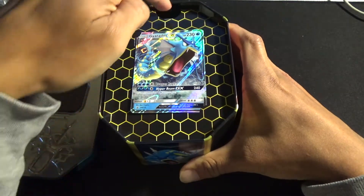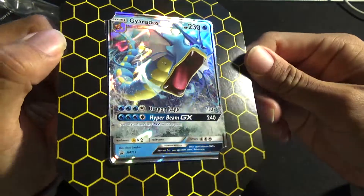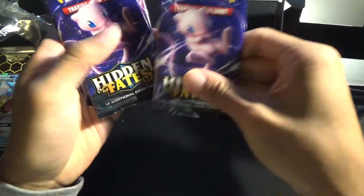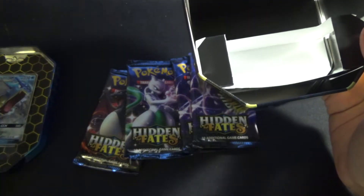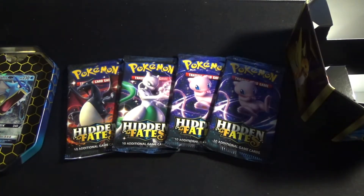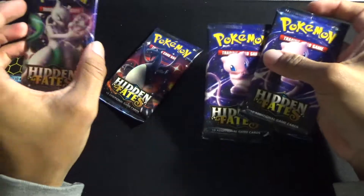So we have the promo card — zoom in on that, that's beautiful right there, so shiny. And we have a whole bunch of Hidden Fates booster packs — one, two, there's four. I haven't really bought any Pokemon cards in a while, but recently I've gotten the urge to get back into it. I'm going to do two packs first and then save the Charizard one for the end.